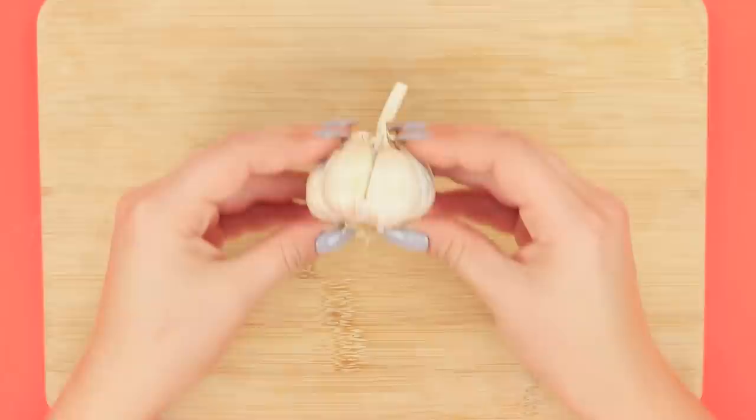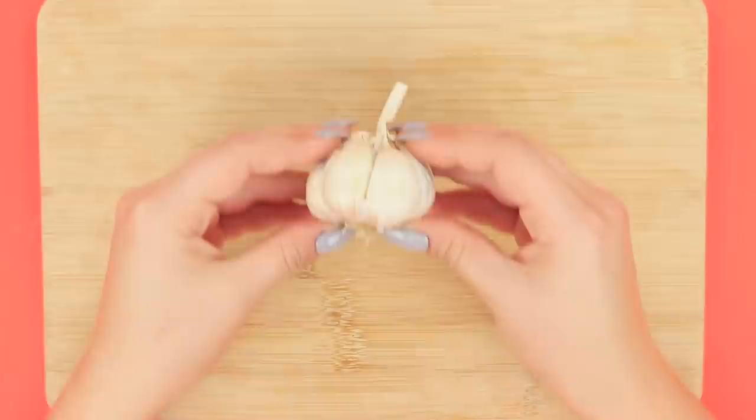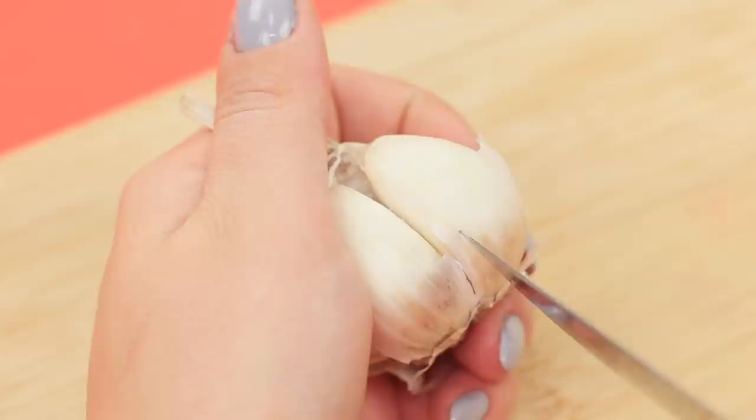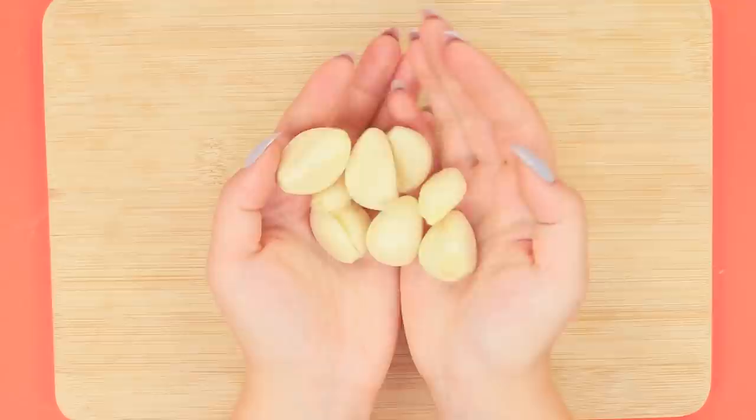Getting garlic cloves has never been easier! Remove the skin from some garlic. Squeeze the garlic in your hand and pierce the clove with a knife. Turn the knife and take it out. The whole shell stays on the stem. Fast and easy! But how do I stop? I only needed two for my recipe!